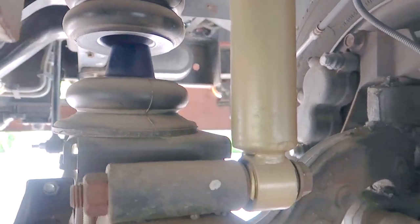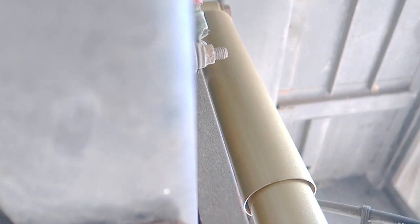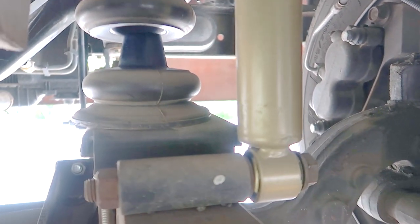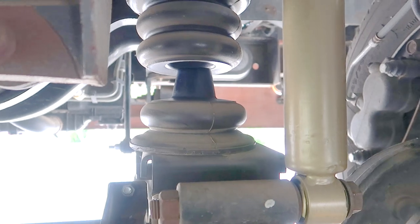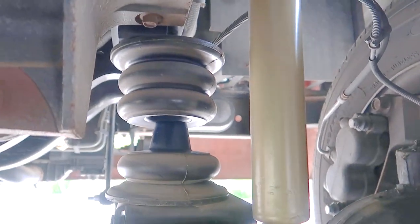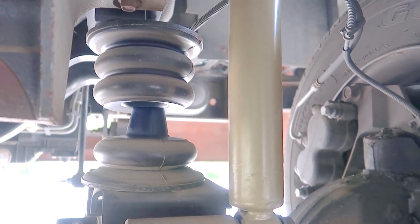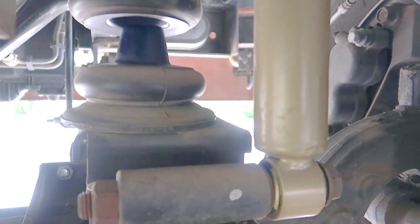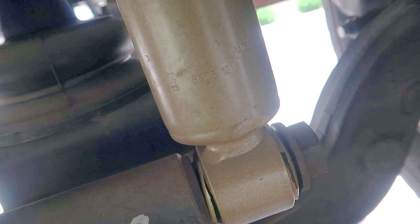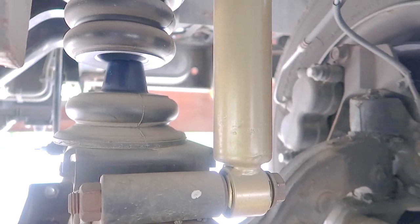While we're here, we'll take a look at the new Kony MSD shocks that I installed. By the way, I did all this work myself. If it hadn't been for air tools and my air compressor, this would have been nearly impossible — it almost killed me. Some of these bolts, especially the big bolts on the shock, had a lot of torque on them.